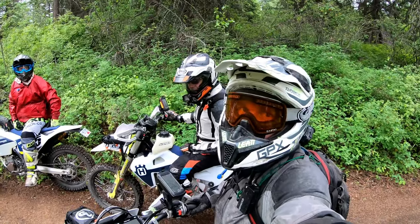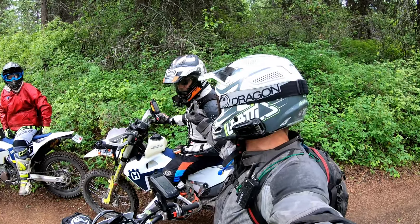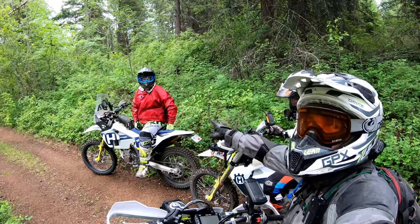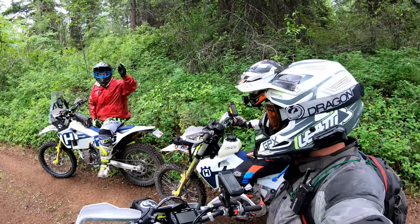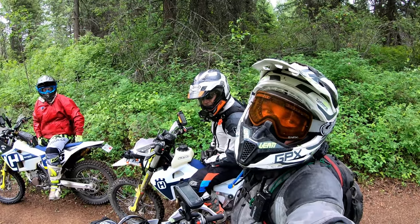We are out playing around on a couple of brand new Husky 501 S's. You know this turkey, but you may not know that turkey. That's Kyle from Rider's Edge. He's the guy that fixes all of our broken stuff. He's a glutton for punishment because he's coming for a ride today. Let's get at it.